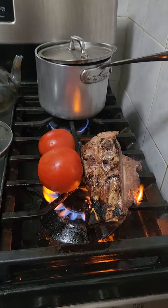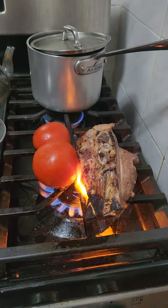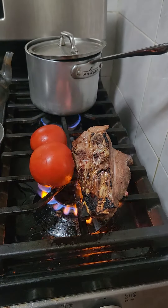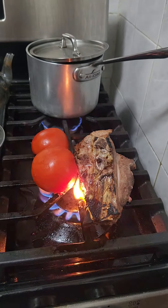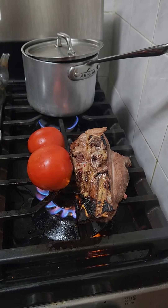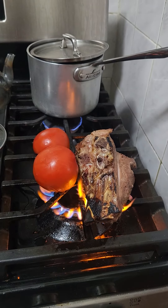After we did this for about five minutes — as you can see, I did the meat for more than five minutes, it's been on for a while — after that, I'm going to transfer it to the pot. The tomatoes will get peeled and go along with the meat into the pot.